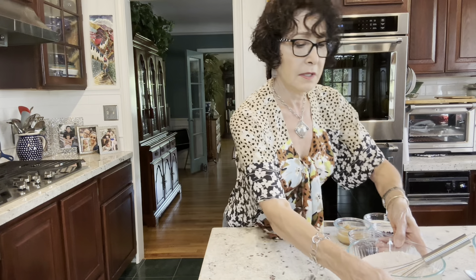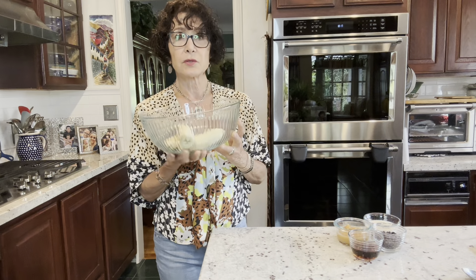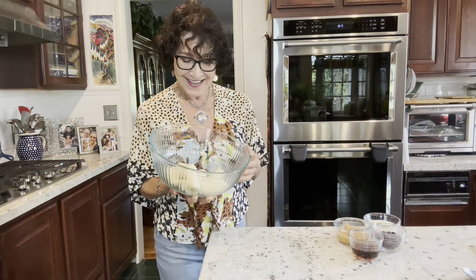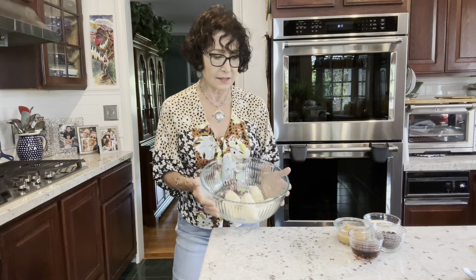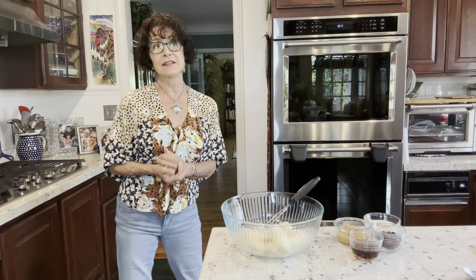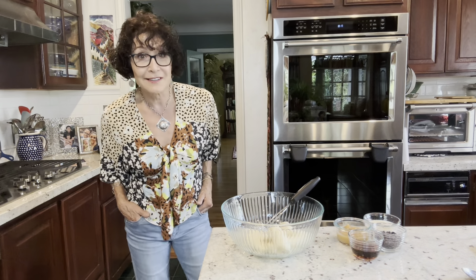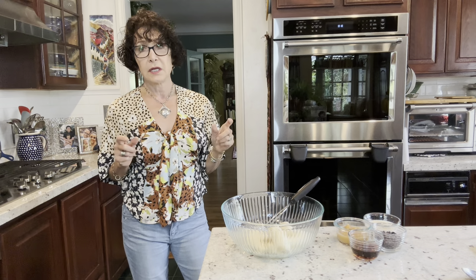Now I'm going to show you the main source of sweetness and volume and nutrition, and that is bananas. We use a lot of bananas in whole food plant-based baking, and I use extra ripe bananas — the ones that are speckled with black on the skin. I purposely buy more bananas than I need and wait for them to speckle and sometimes get really, really dark. Then I peel them and put them into one-quart freezer bags.